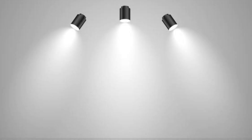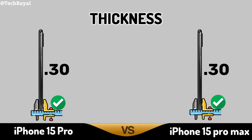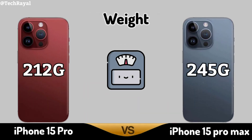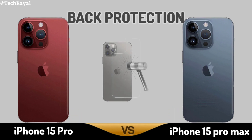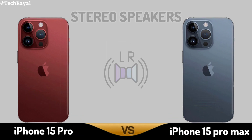Now for Design and Feel: Thickness. Weight. Weight Protection. Stereo Speakers.